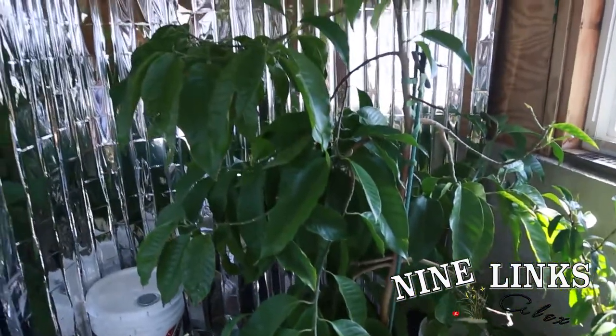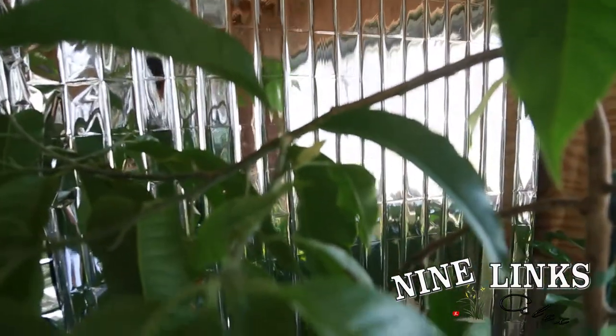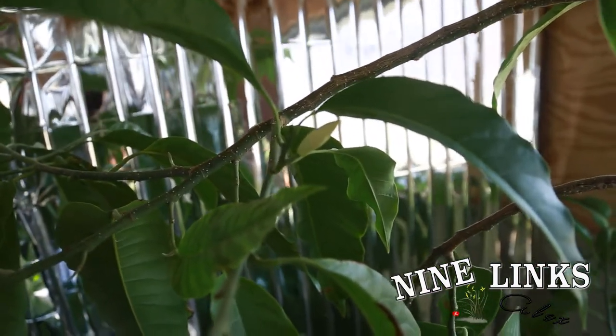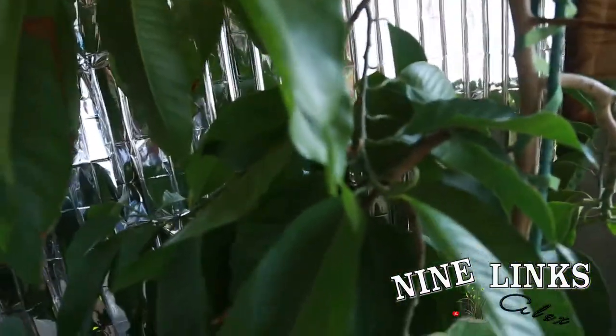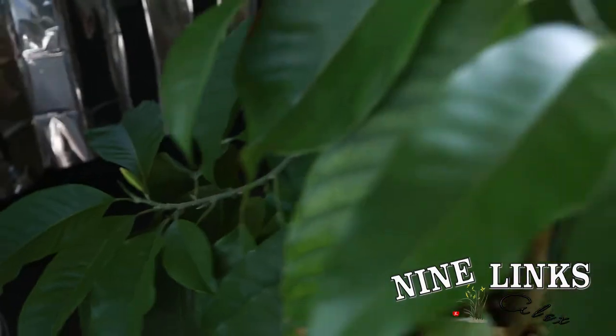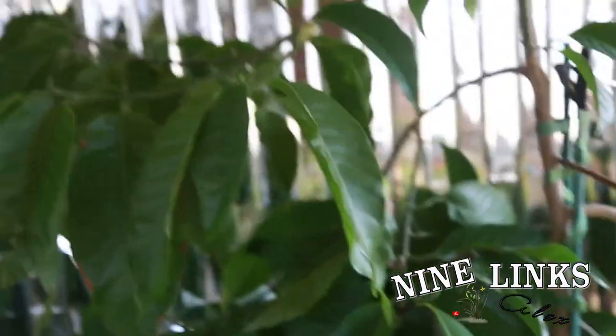Now back to champaca. You can see the white champaca is doing very well — all the leaves and everything. There are some flower buds forming already right here. That's a flower bud. And there's one that I think has bloomed already because I can smell it when I come down here. It smells really good. There's another one right over here and another one down here. Overall it's been very healthy. You can see the leaves — very dark green, very healthy.